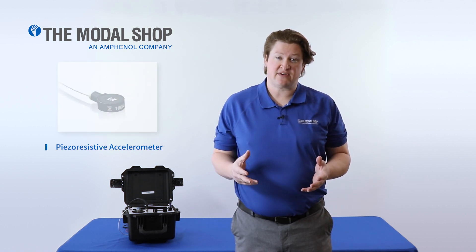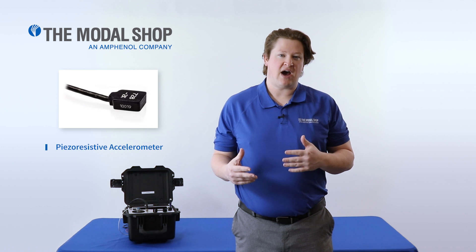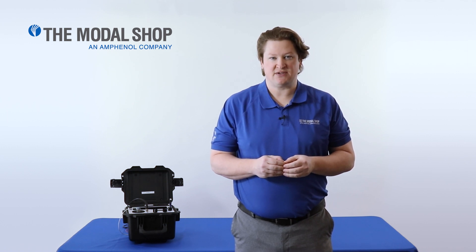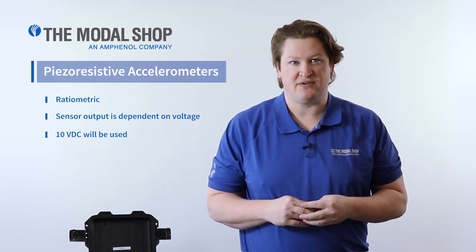A piezo-resistive accelerometer is typically used in shock applications because the output is low, but they have a high range of sensitivity. The sensor I'll be testing today is 0.2 millivolts per G when excited with a 10 volt DC source. Piezo-resistive accelerometers are ratio-metric, so the output of the sensor changes depending upon the voltage excitation, and I'll be using 10 volts DC today.